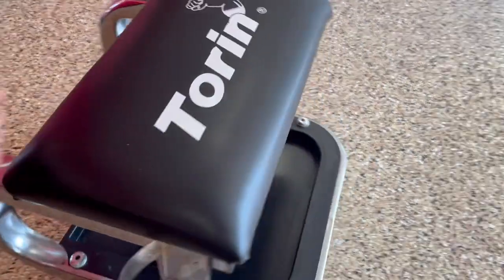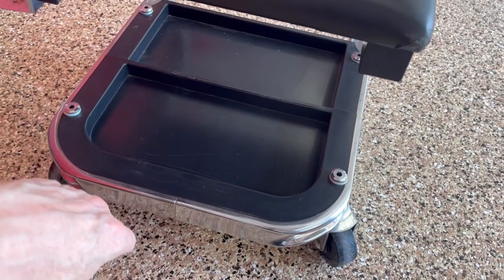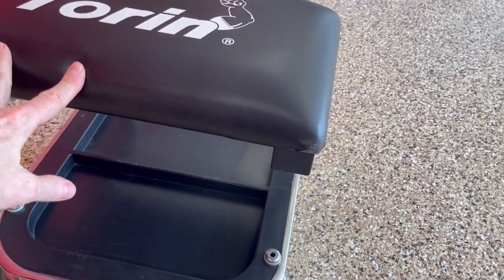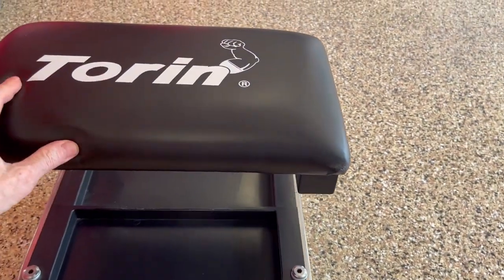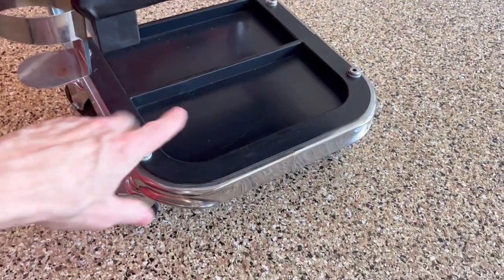It's very, very nice, it's padded, it feels good on the butt. You can put your stuff down there, your tools. In my case, I use this to wash my car. So when I do my wheels, I sit down on this to protect my back. I put my drink right here.